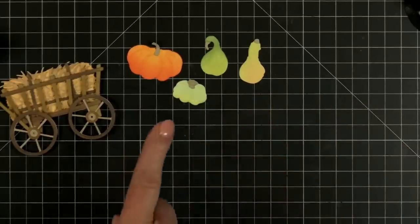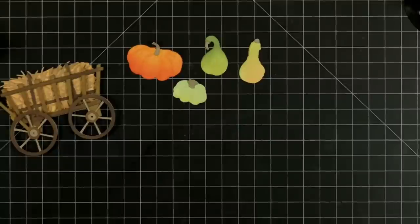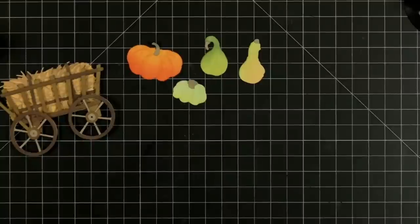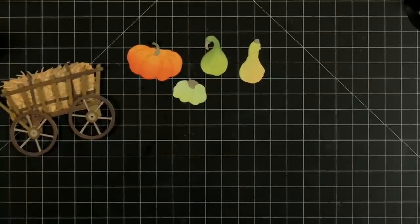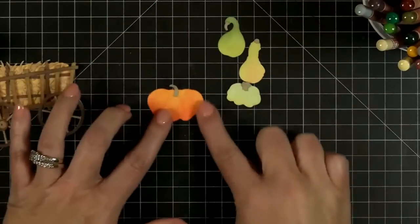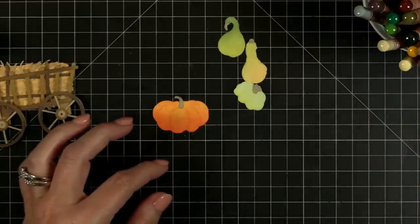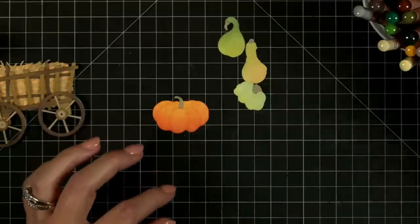I'm going to grab my colored pencils because I think we've got time — they're right here on my desk, right where I needed them. I think I've got time to add a few little details in. Our big fat orange pumpkin — I think I need to add some maybe burnt orange pencil here.